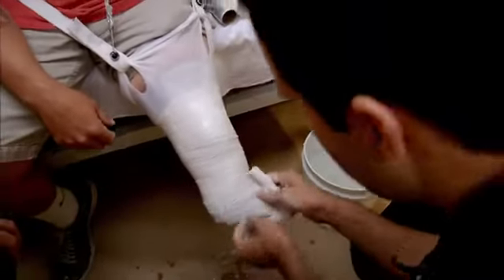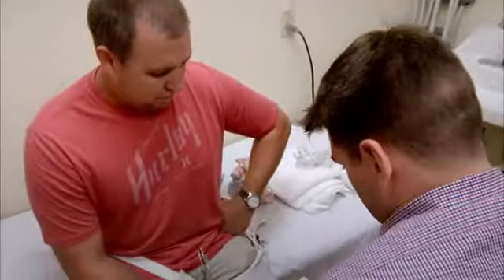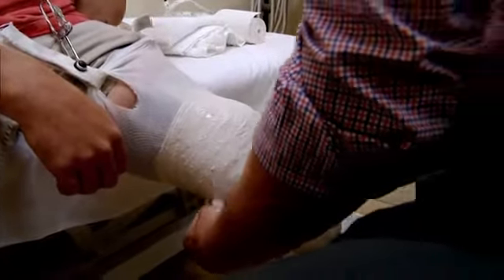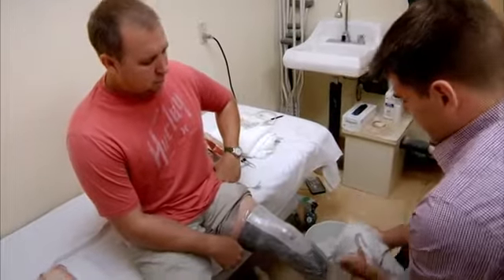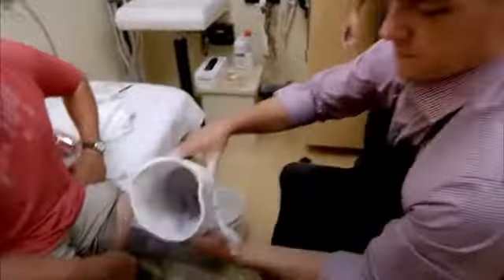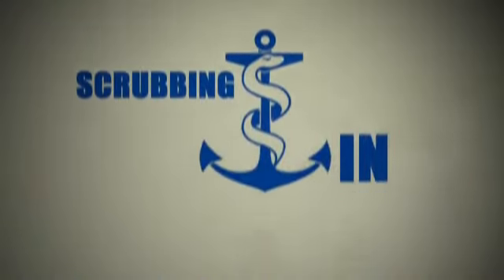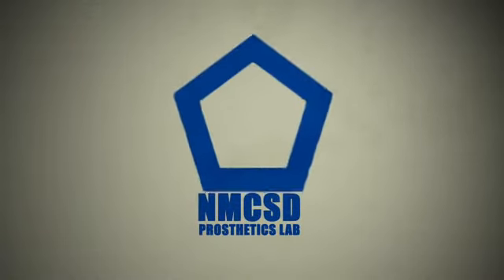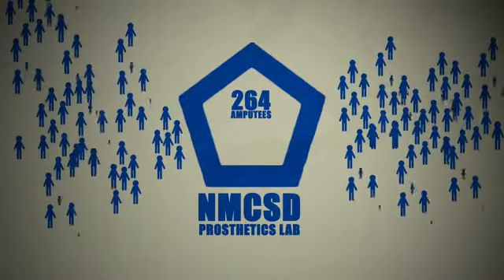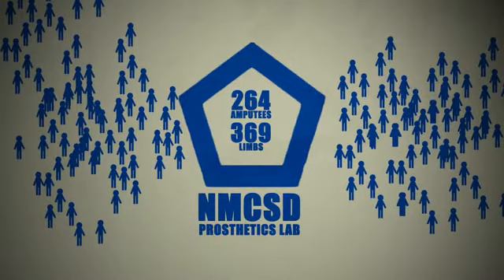Brian showed me the technique for making a cast, and I applied it to Nate, who was a great sport. The prosthetics lab at Naval Medical Center San Diego treated 264 amputees last year with a combined 369 limbs lost. These amputees were made up of active duty service members, their families, and retirees.